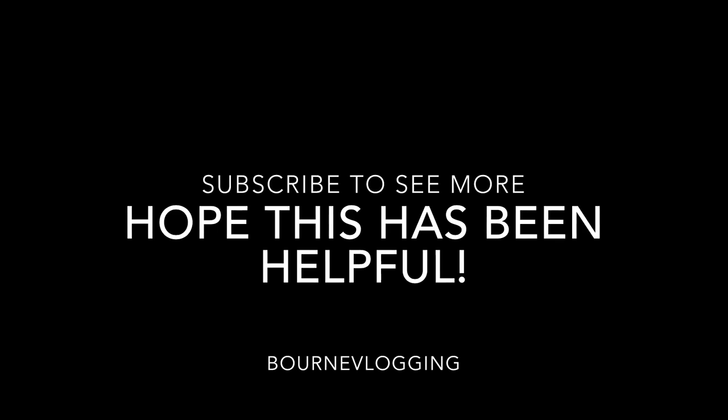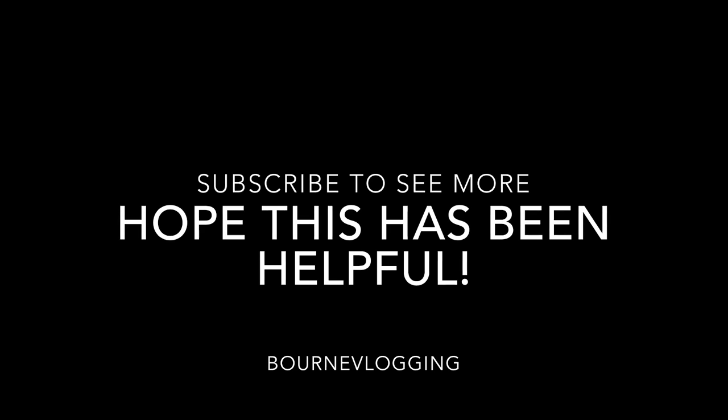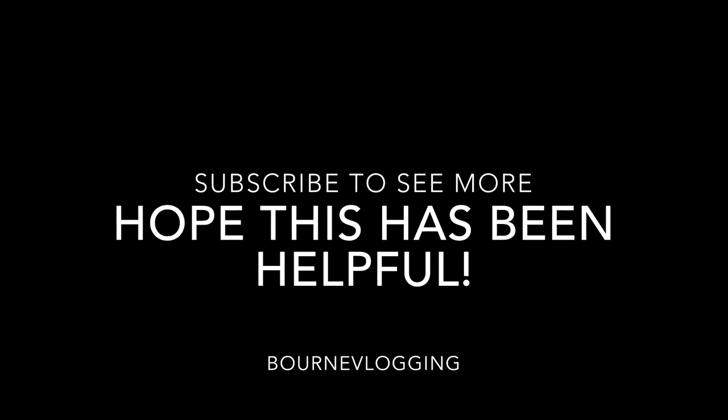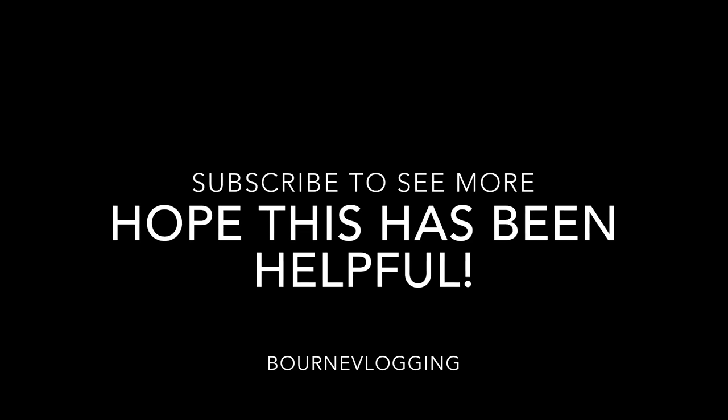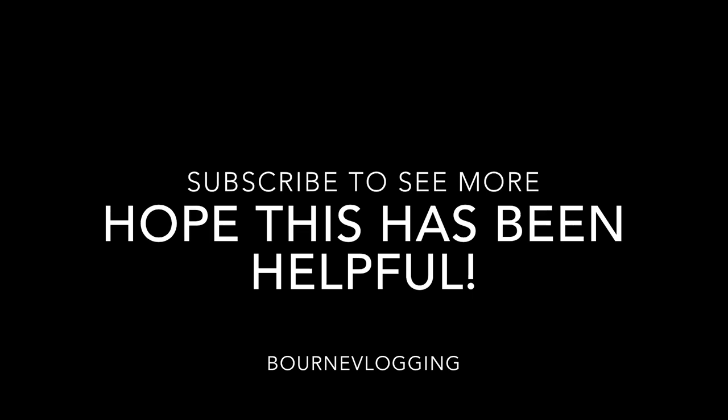Thanks for watching guys, I hope you've enjoyed the video - subscribe, like and comment as always. If you've enjoyed this video, comment down below if you want to see anything new. There are future videos coming up, check me out on my social media which will be in the description below. Hopefully this video has helped you out with how to do an oil change on a Fiesta ST - it's relatively easy if you have the tools, and you can probably do it at home with a few jacks and axle stands. Thanks for watching, hit the bell button to be notified when I upload, and I'll see you all in the next video - bye for now.